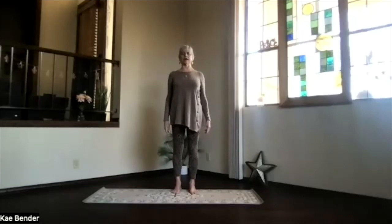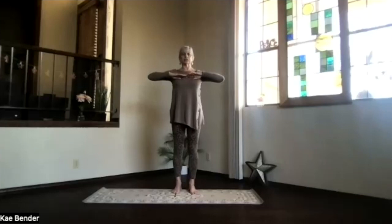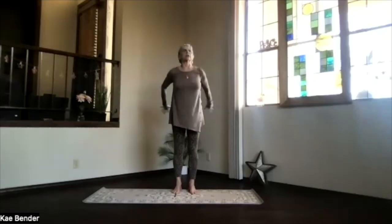Spread your toes, relax your shoulders, stretch the spine apart. As you inhale, bring your arms to shoulder level, stretch through your fingertips. Exhale, hands to your chest, elbows back. Stretch to the front, shoulder still down. And then bring your hands behind you.